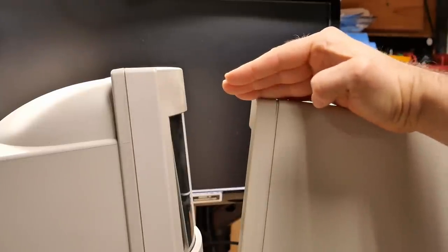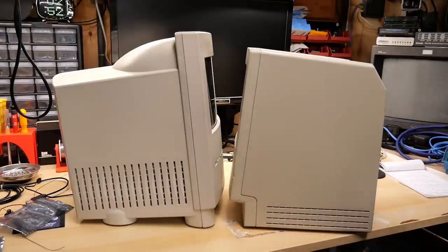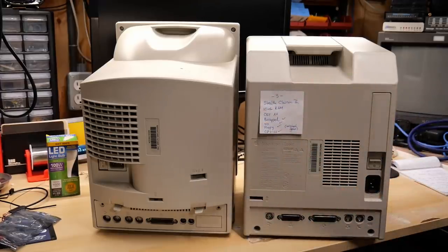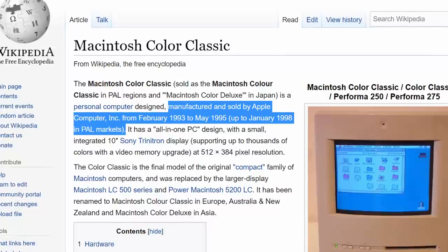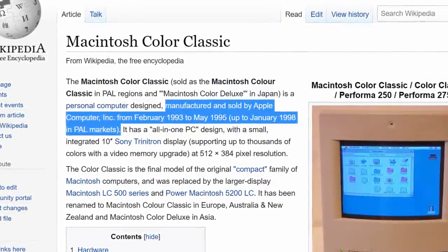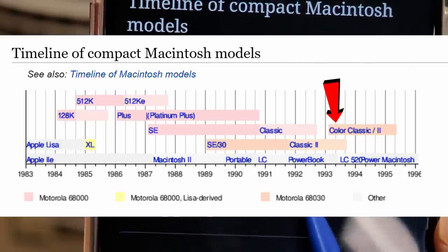Also notice the height difference isn't that dramatic. And while the Color Classic is deeper, owing probably to the fact that the color CRT goes back further than the monochrome one, it's not that big of a difference. The Color Classic is definitely more bulbous on the back though, compared to the completely flat back on all the original Macintoshes. From a manufacturing perspective, this Color Classic was made in October 1993, which according to Wikipedia was relatively early on in the production. It seems that this machine was sold in the US from February 1993 through May 1995, although it was sold later in other parts of the world. There was a slight overlap in production of the Color Classic and the regular old Classic too.